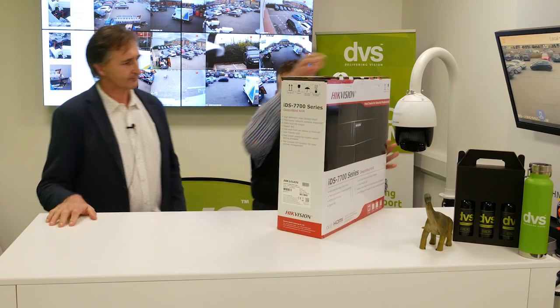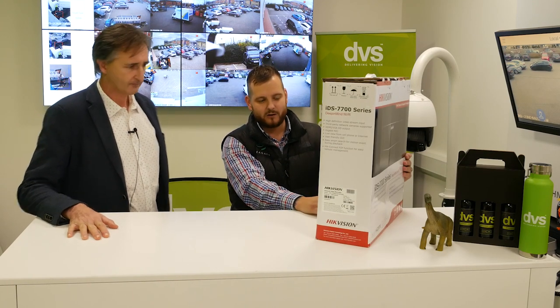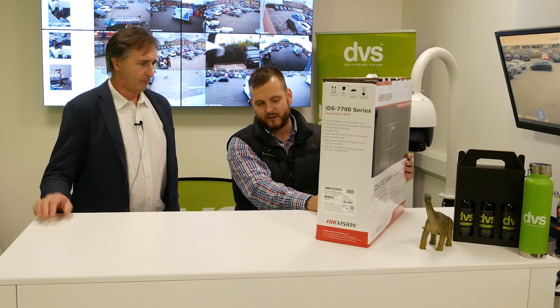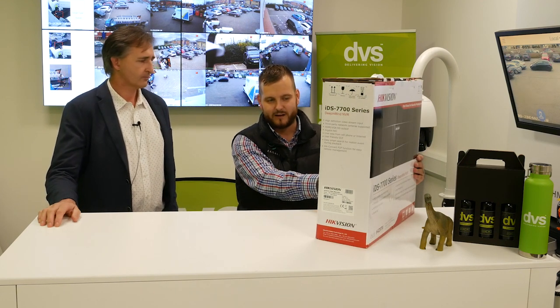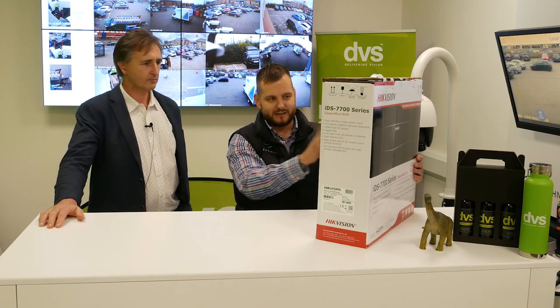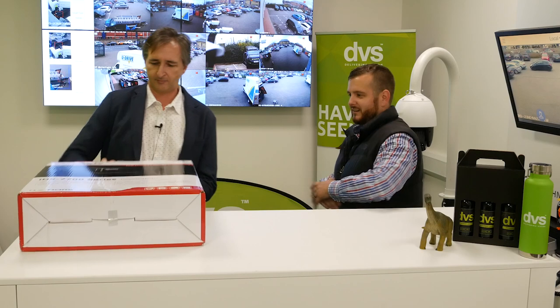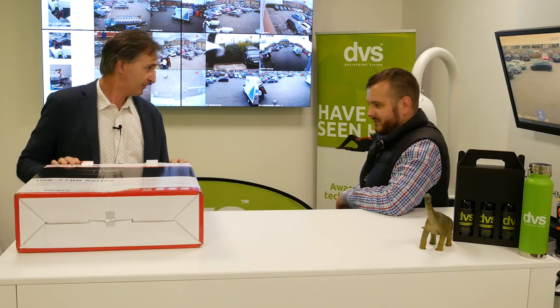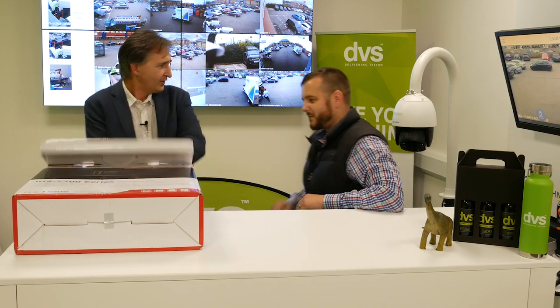So today's focus — we're going to take a look at this lovely new machine. This is the X-Series Hybrid Deep-in-Mind Recorder, for perimeter protection or facial recognition. For today's demonstration, we're going to install it and set it up for the facial recognition algorithm. It's brand new, so let's take it out of the box in the professional way.